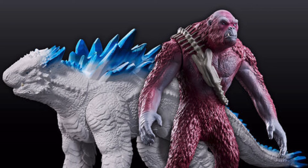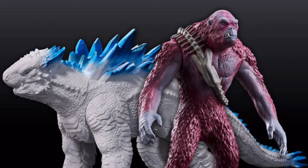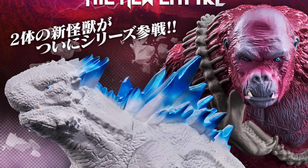I happen to like them and I'm definitely going to order them. I like how Shimo looks also — he looks nice and buff. Both of them look pretty buff. I might actually like them more than the Godzilla and Kong Movie Monster Series. They're nice.